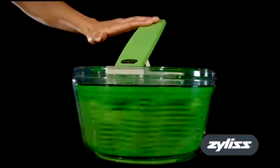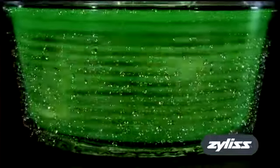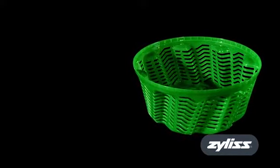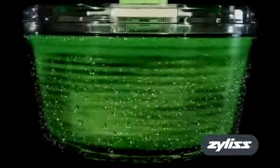With a press of the one-touch handle, the basket will spin and dry the leaves with no mess. The unique contoured basket has an increased surface area which helps remove the water quickly, and angled vents drive air into the bowl to direct the water out more efficiently.